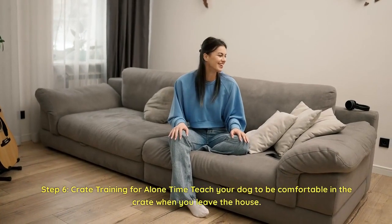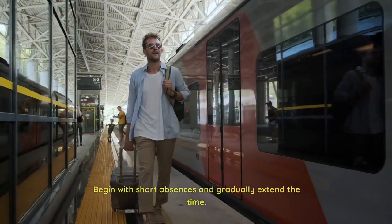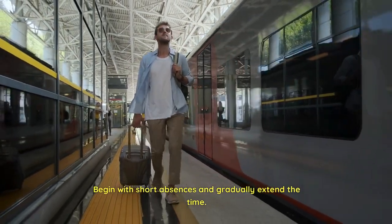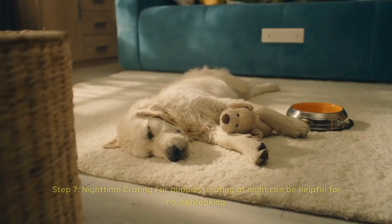Step 6: Crate training for alone time. Teach your dog to be comfortable in the crate when you leave the house. Begin with short absences and gradually extend the time. Avoid making a fuss when you leave or return to prevent separation anxiety.